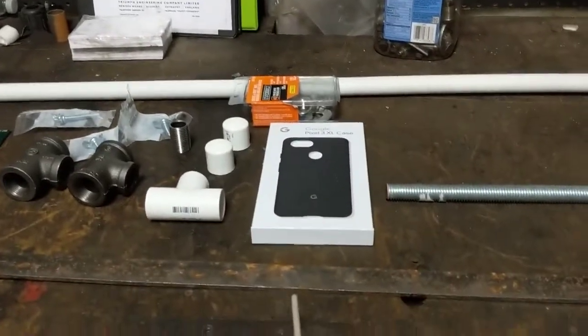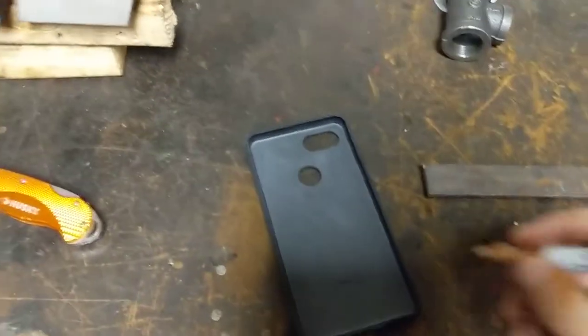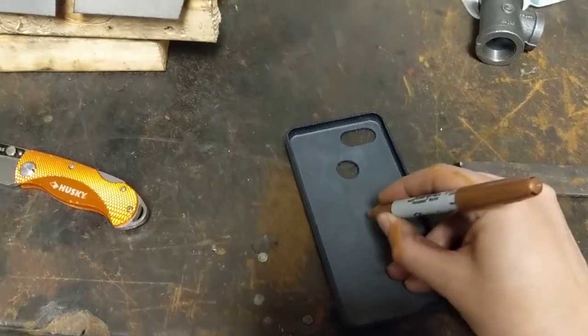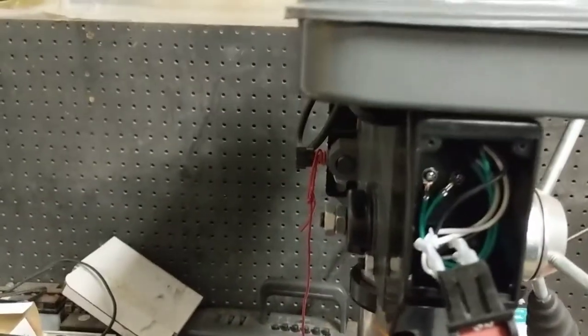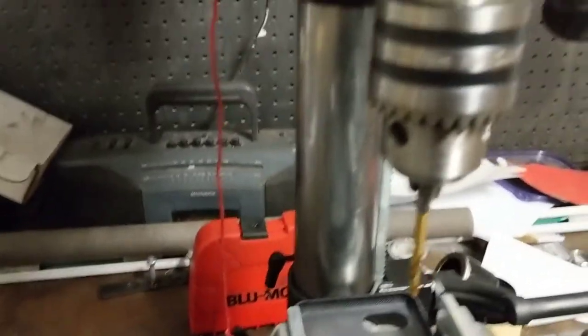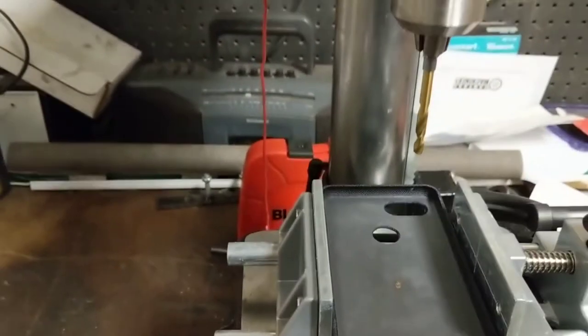First things first, we need to get a hole in this case so we can mount it. We need a hole just about exactly there. It's got this sort of soft little plastic thing, but we'll see if it'll take a hole. What we've got here is a very cheap drill press, 3/16-inch bit in - I'm assuming that's Chinese for Jacobs Chuck - and very high quality switch work there.